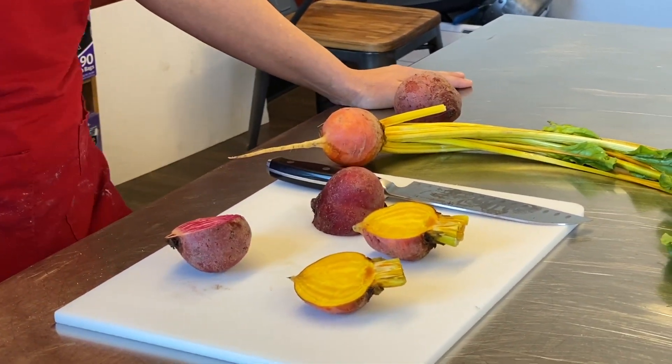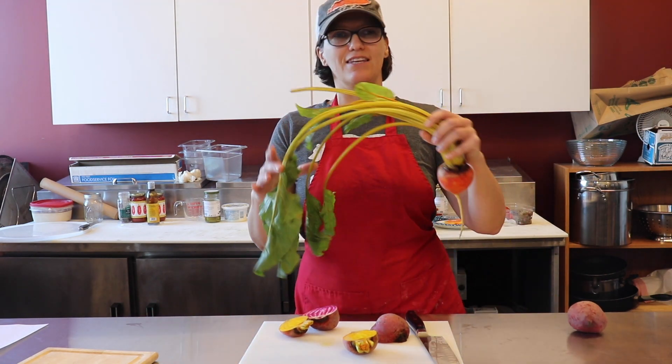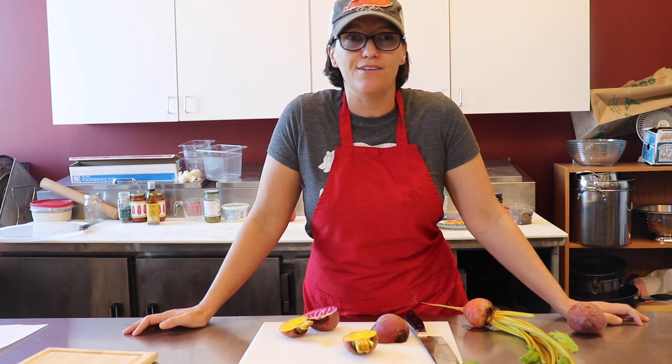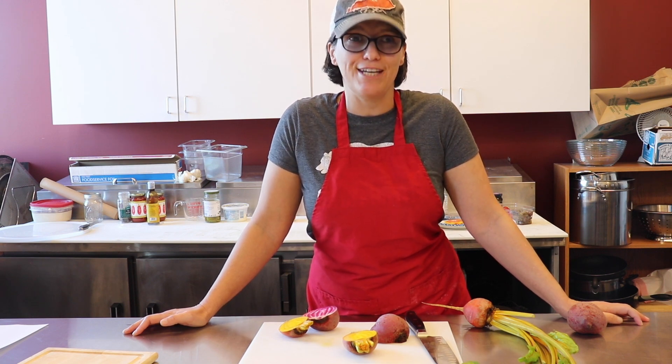So your beets will come either just like this, or you may actually get the entire beetroot with the greens. The greens are edible. You can make salads out of them. You can turn them into sautés. They're actually really tasty.